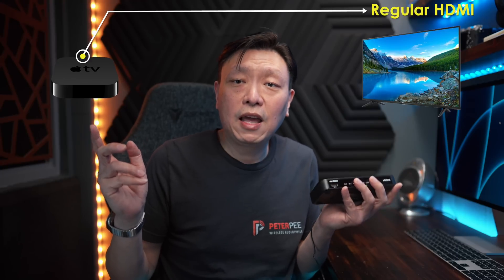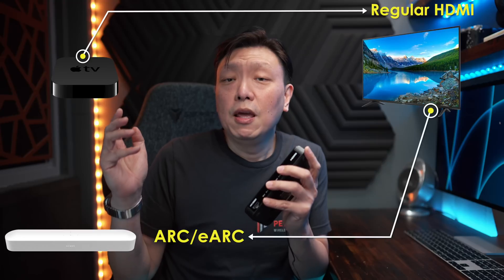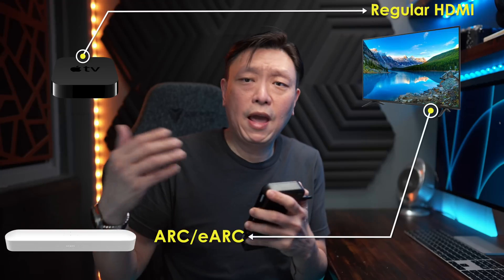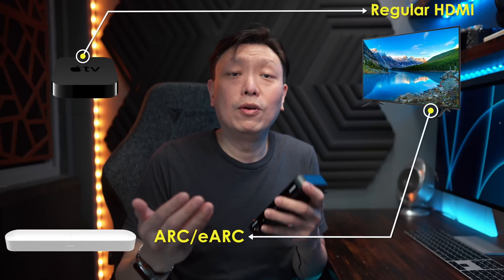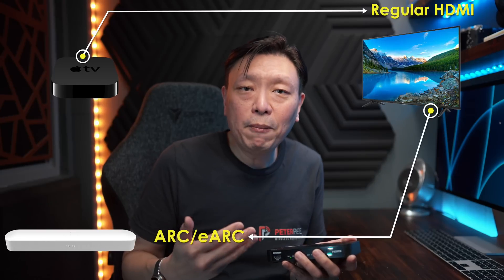The latest soundbars on the market use HDMI Arc or eArc port to get audio into the soundbar in a convenient one-cable solution. Regular HDMI carries sound information on the regular sound channels in the direction from the source to the TV. HDMI Arc and eArc carry sound from your TV to the soundbar. So whatever you play on the TV — built-in apps, over-the-air channels, or another device on other HDMI inputs — the sound gets passed to the soundbar through the HDMI Arc or eArc port.